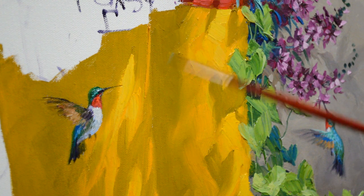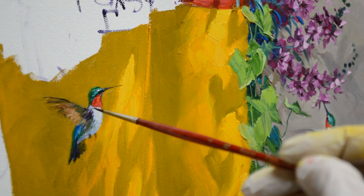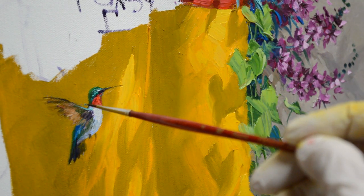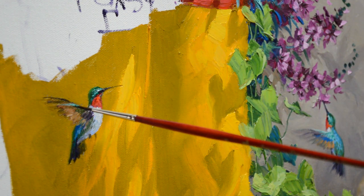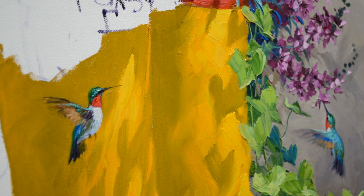Let's see — it comes right there, just a little bit more. There we go. I'm going to just bring a little bit of that iridescence here — there we go. There is our hummingbird.